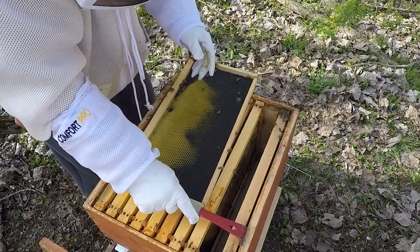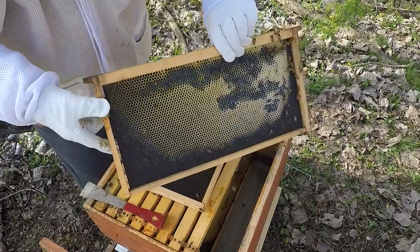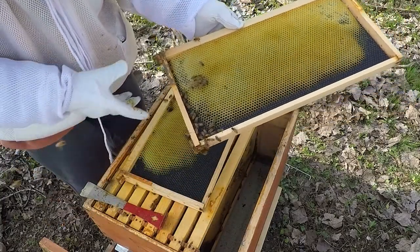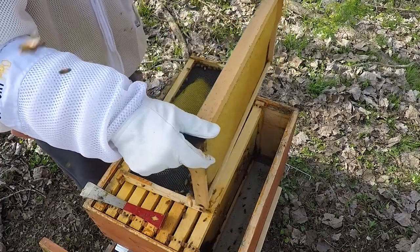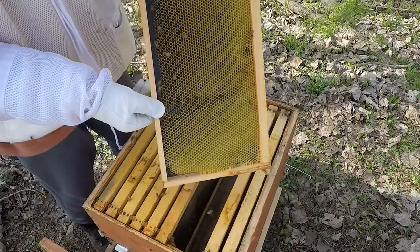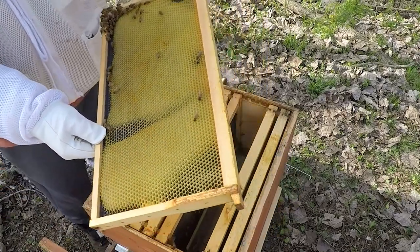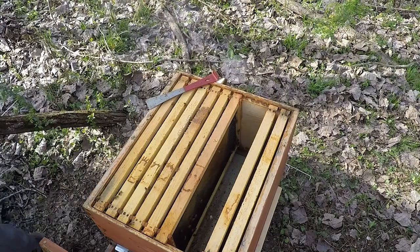This one right here is a pretty frame of comb. I want to use that on this side — put our new queen on it. Look at that — it's a beautiful comb right there. So that'll be our other side, and that's going to be where the queen cage will go.